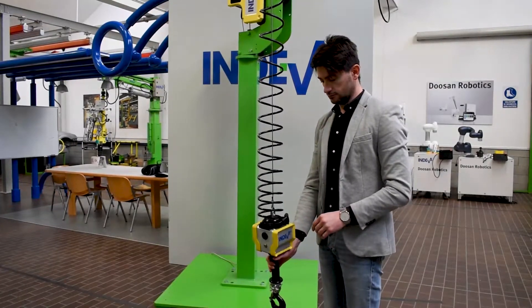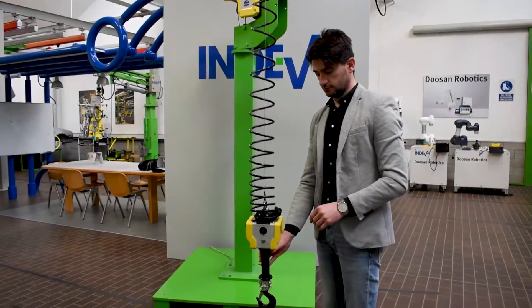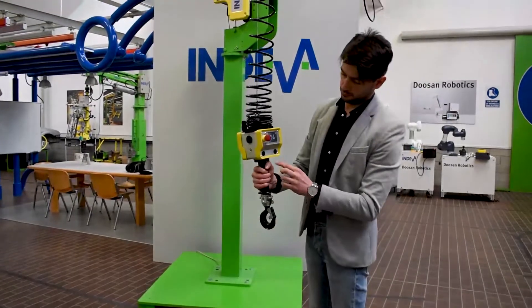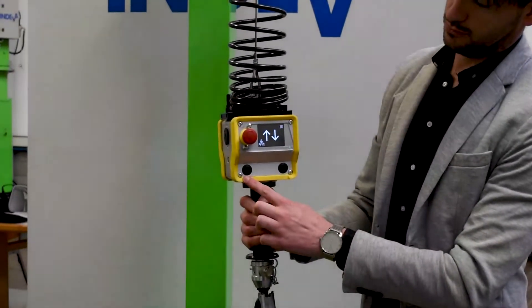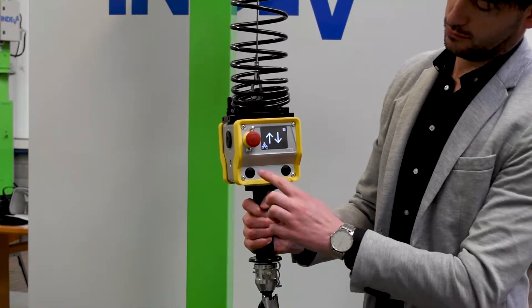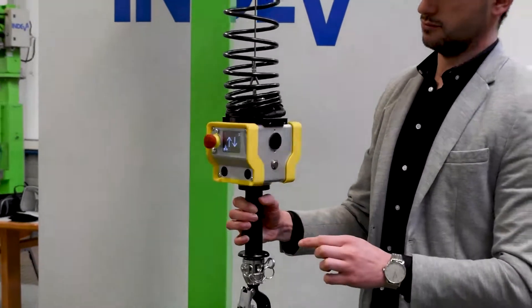Connection of electrical and pneumatic cabling and additional command buttons is simple, using preset access points on the front of the control head as shown here, avoiding unsightly loose wiring and offering greater reliability.